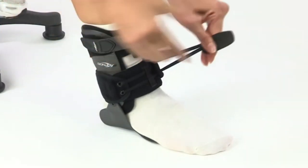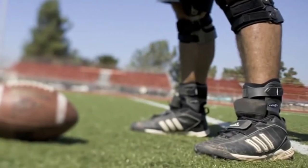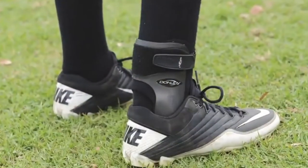Speedwrap secures your ankle easily and quickly. It all translates to a brace with unsurpassed protection, a fantastic fit, and superb support during all levels of play.